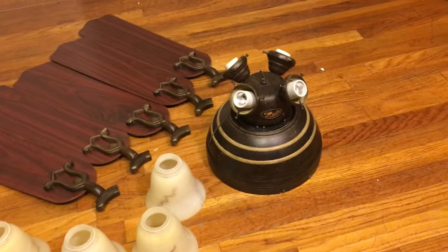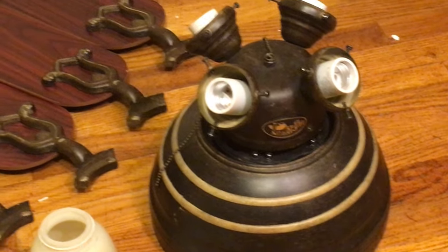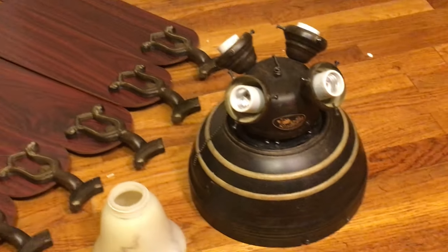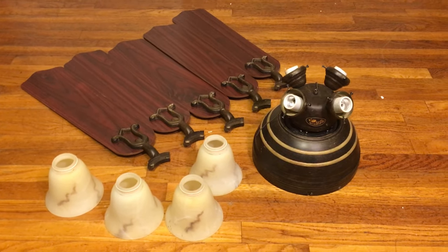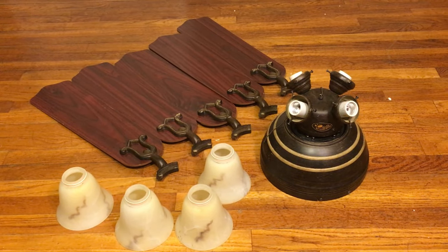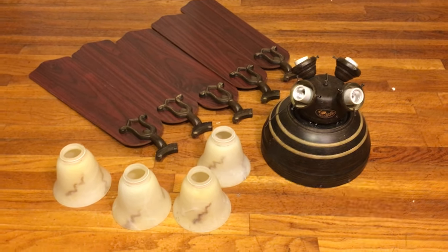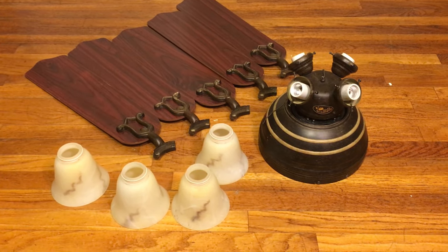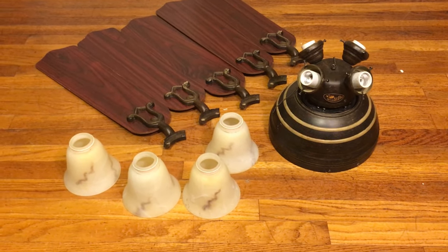I really do like that this fan has regular-size light sockets and not the tiny ones like the polished brass one I have. This is definitely from right before Hampton Bay was still a decent brand — now a lot of the fans are just complete garbage. But this one definitely isn't as flimsy as the other one; it does seem a bit more solid.